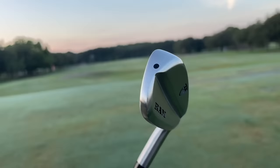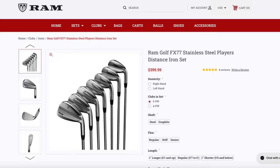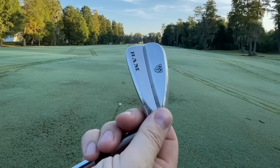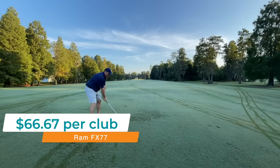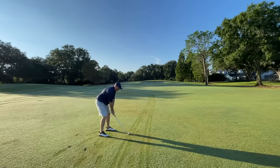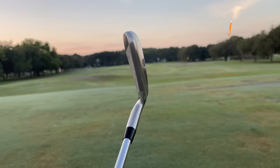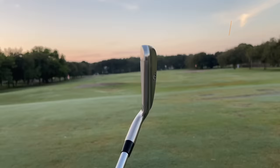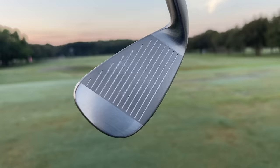Next up is the Ram FX77. If you take a look at this club, it's very reminiscent of the one before it — this is that template I mentioned that a lot of brands seem to be tapping into. The Ram FX77 comes standard as five through pitching wedge, making them $66.67 per club. I found the FX77 to perform just a little bit better than the Pursuit M410, although it still lacked a bit of distance and forgiveness compared to clubs higher up on the list. But this is still a very solid, very playable club, and at $399 for the set, it's an extremely tempting price. I've got links below to individual reviews so you can see exactly what I thought on course.